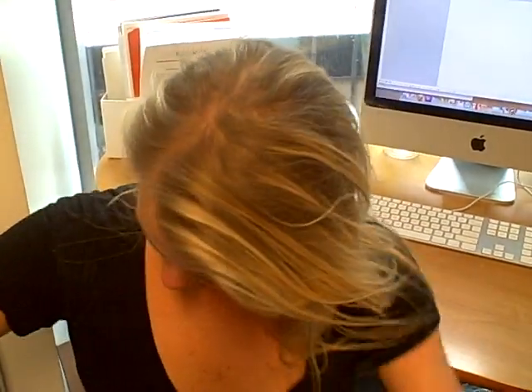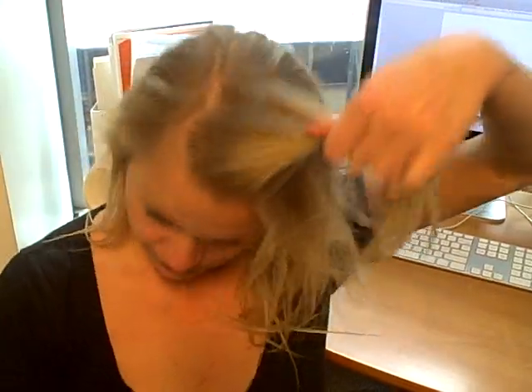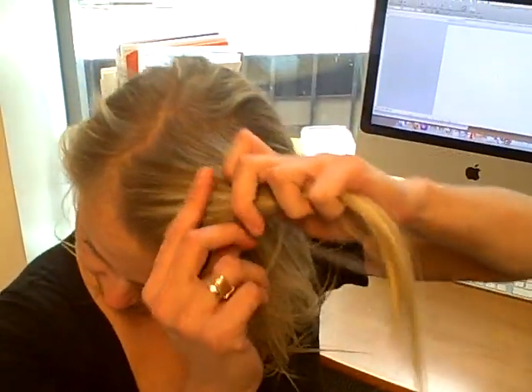What we are going to be doing is the very basic step-by-step of doing a French braid. You're going to gather a little bit of hair up in the front here, like so, and you divide it into three sections, as you do for your standard braid.